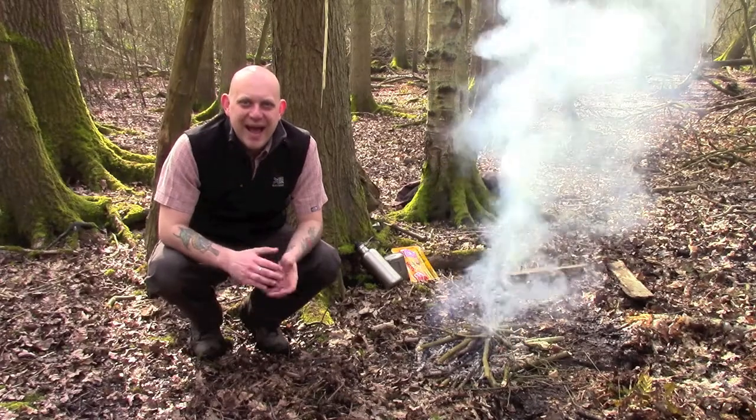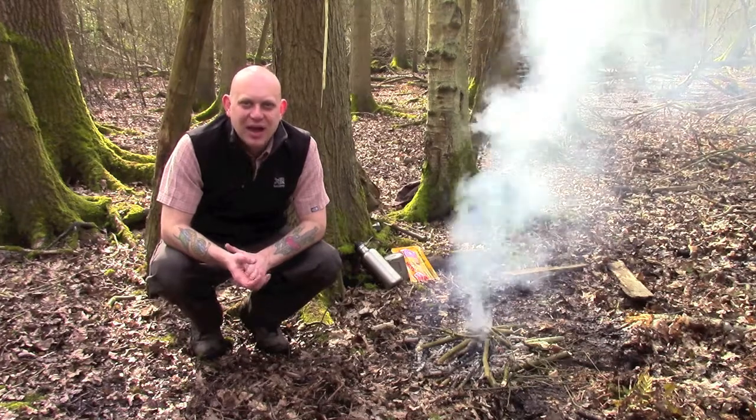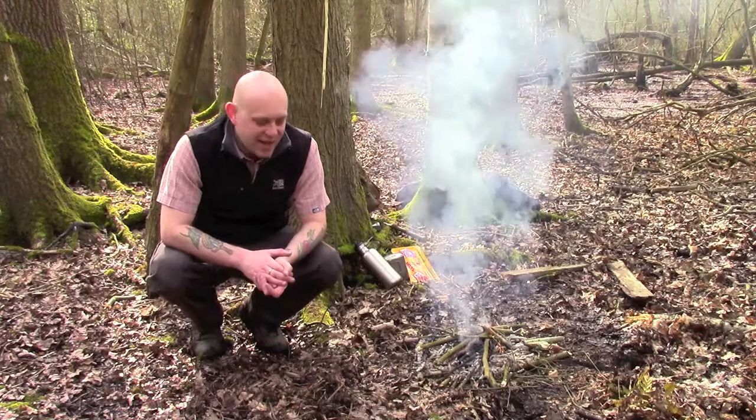Hi guys, I'm Woodcraft Hamster and I thought I'd do a quick video this morning just about making some breakfast. It's not often I do a cooking video outdoors, so I thought it was time to change that.